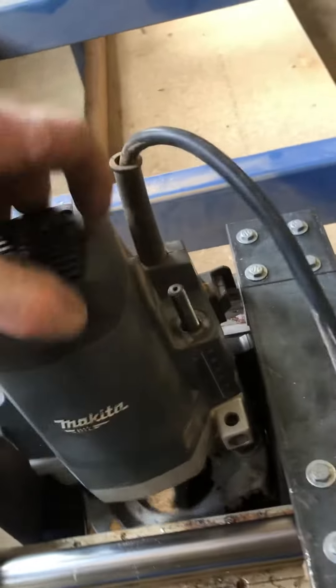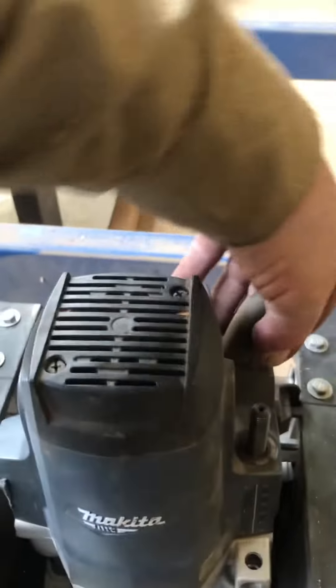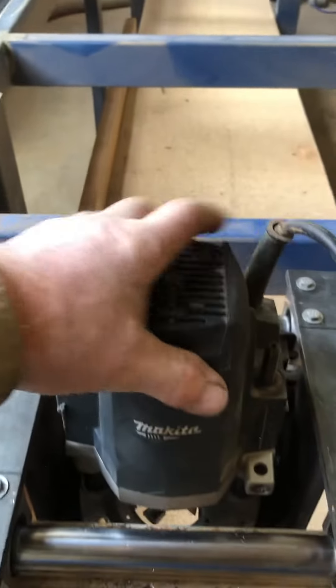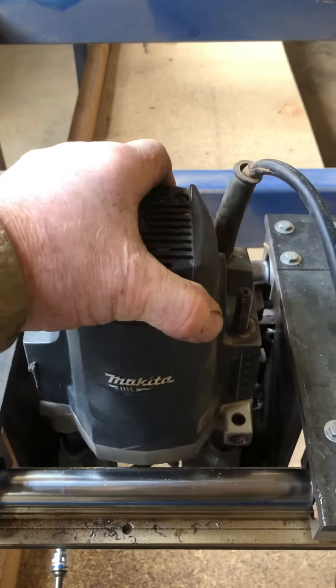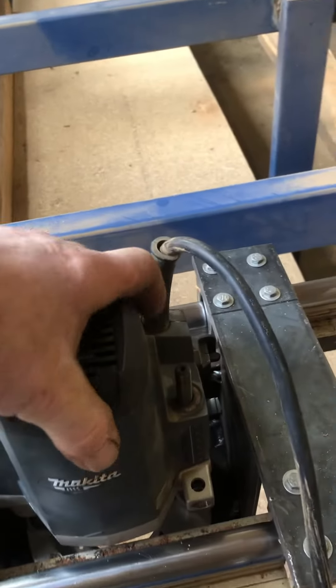Obviously that then lives in there, which is very hard to do with one hand while you're filming. And then I can adjust the height by the height of the router up and down.